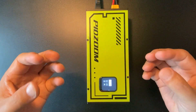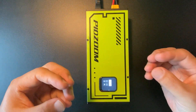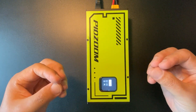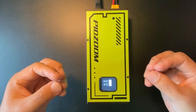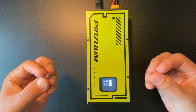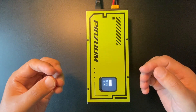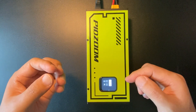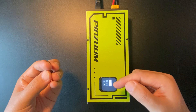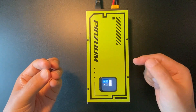Auto stop means the charger will disconnect itself automatically once the voltage reaches the desired value. The Out SW button means you can turn on or turn off the charger manually. Both of these features can be enabled or disabled by short pressing them.